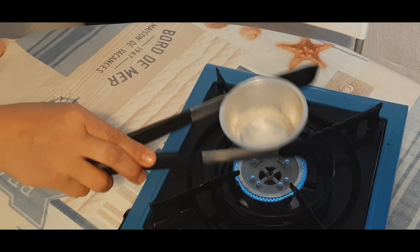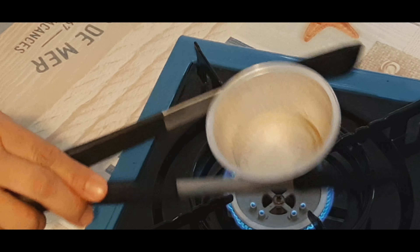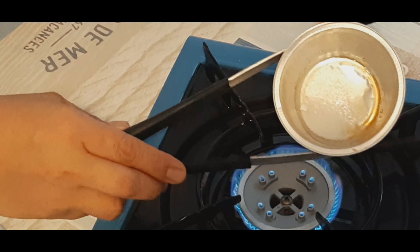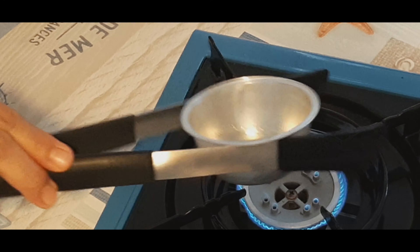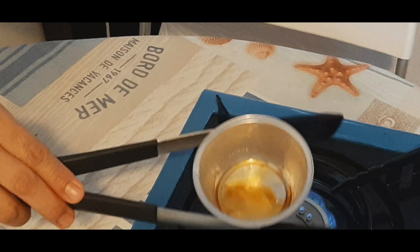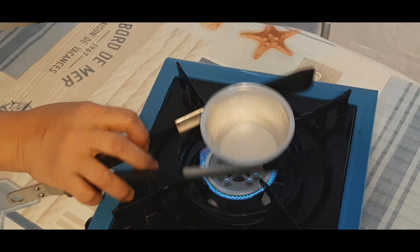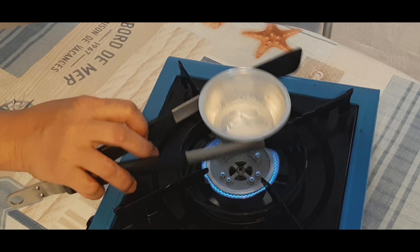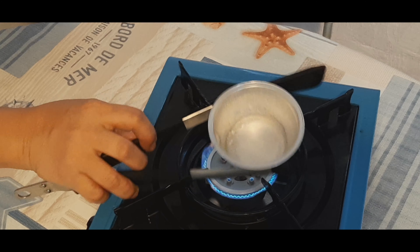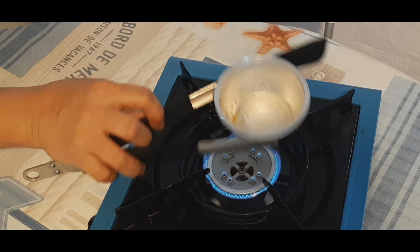Makikita niyo po, unti-unti na siyang natutunaw. Tuloy-tuloy lang po ang pag-shake, ganito. Ayan, kikita niyo, may golden brown na. Kasi pag sunog ang asukal, nagiging mapait ang lasa ng ating leche flan. Huwag po tayong maiinip — sa pagluluto, syempre, kailangan ng patience. Hindi po natin kinakailangang madaliin. Mahaba ang pasensya para maging maganda ang kalabasan ng ating pagluluto.